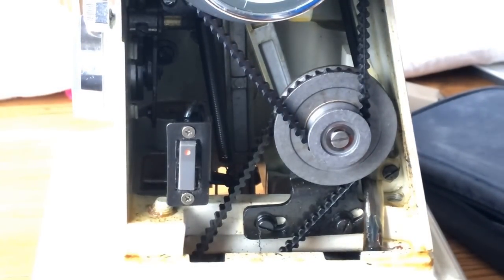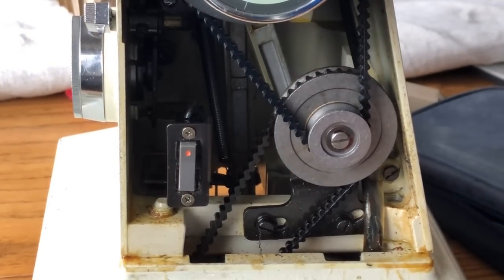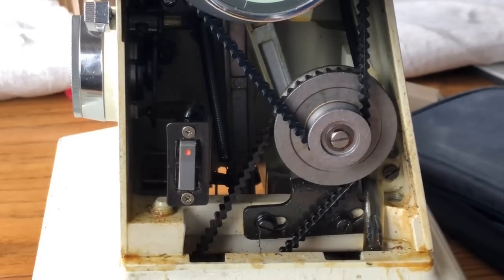Many of you are fans of either Kenmore or Bernina machines and may have opinions as to whether the Kenmore holds a candle to the Bernina. I would suggest it's a pretty impressive competitor. If any of you have always coveted a Bernina from the vintage era and don't want to pay the incredibly high prices they bring — you can look them up on eBay, the 730, the 530, the 830 — if you can find one of these Kenmore free arms, I would suggest you have a pretty amazing comparable machine to the Bernina. I know that will elicit some disagreement out there, and that's okay.